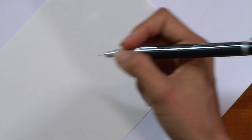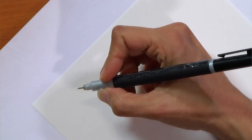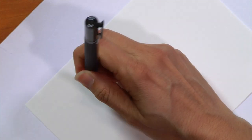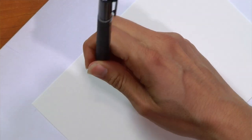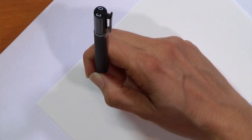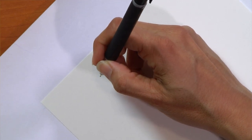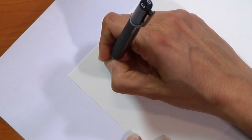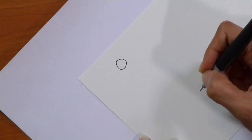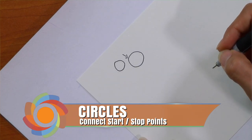Let's begin our first lesson on meditative drawing. We're going to do something everybody knows how to do — a circle. I'm going to be using a technical pen, which is a little happier when held upright. If you have a ballpoint pen, fine tip marker, or pencil, that's okay — I'd rather you use what you have than wait for something special. Now, circles — the important thing is not that it's perfect, but this place right here: the beginning and the end, where it connects.